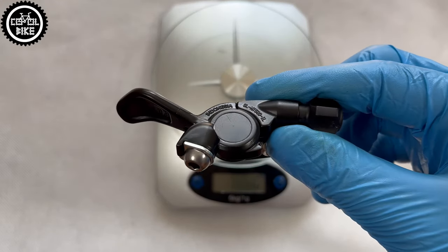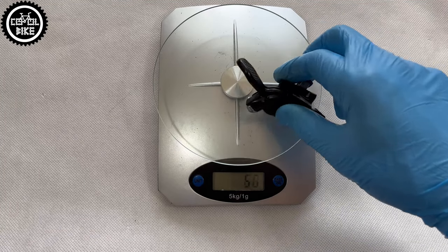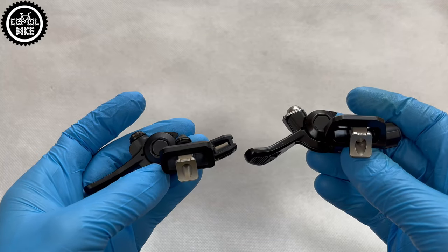The XTR has a 7mm cable stroke and the MT500 9mm, so it should be more universal. In the weight category XTR wins with 3 grams, but is it worth twice the price difference?